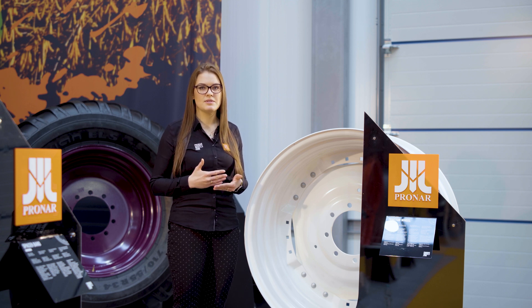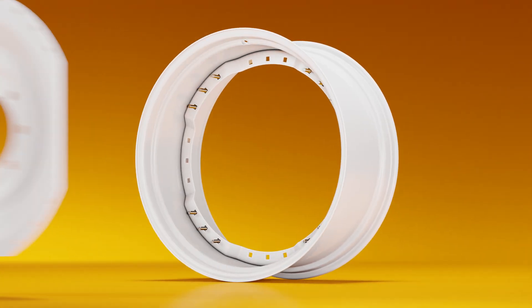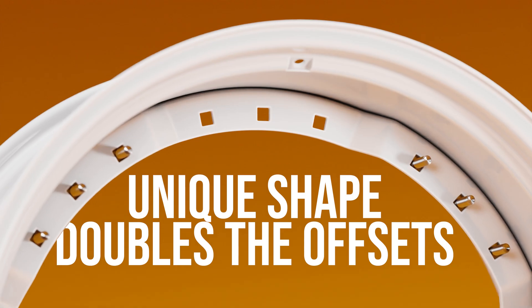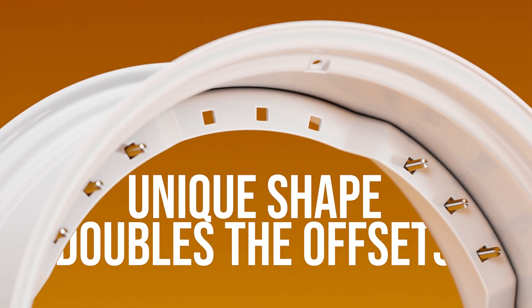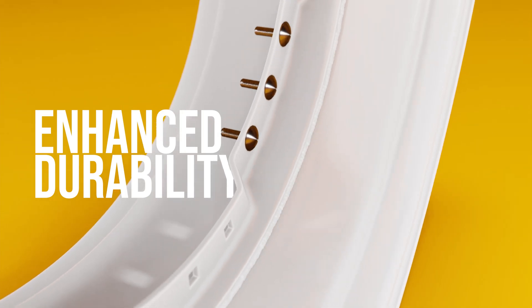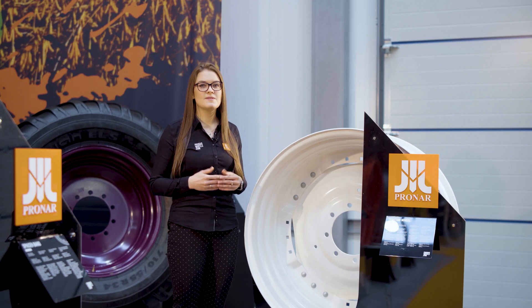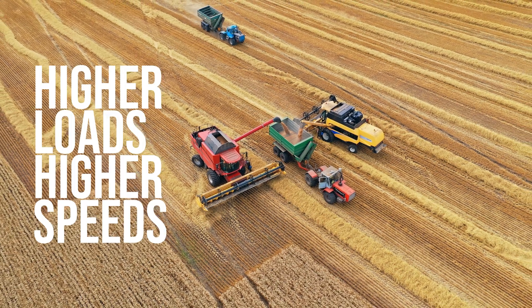The two-step type doubles the number of possible offset settings due to the two steps of the ring. The ring is shaped in a unique way to double the offset possibilities. It also has another advantage: this unusual ring enhances the durability of a wheel, making it less prone to deformation. Improved stiffness and strength allow the machine to achieve higher load capacity and higher speeds.